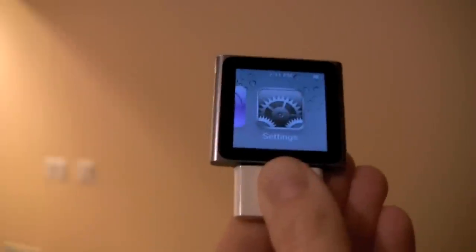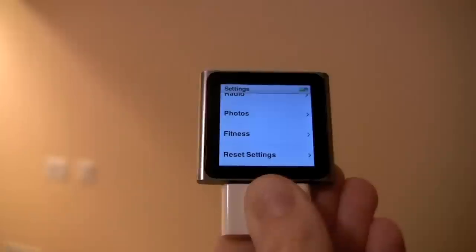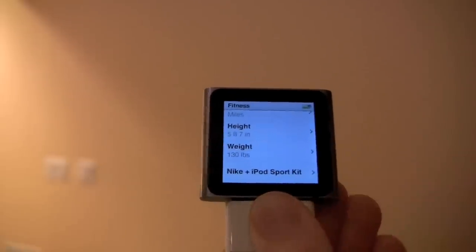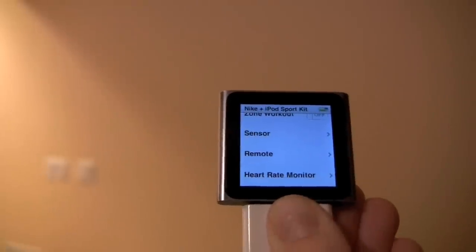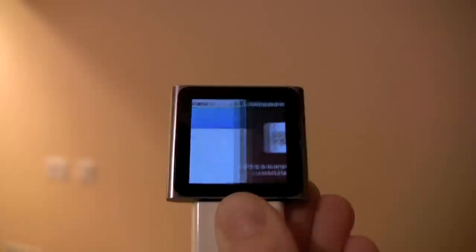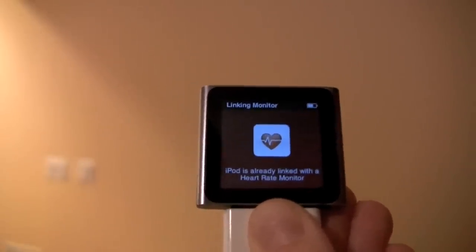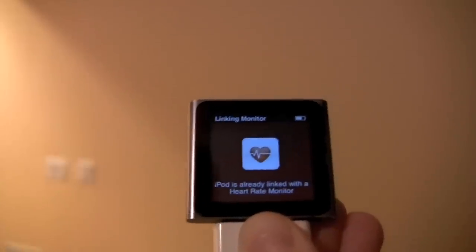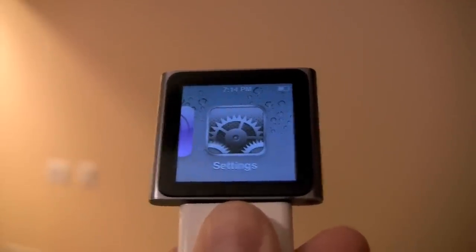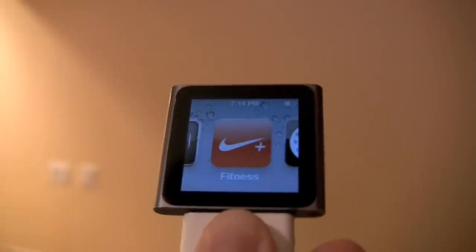To link the heart rate monitor to the Nano, go into Settings, Fitness, Nike iPod Sport Kit, heart rate monitor, and then hit Link. You should get a message that says iPod is already linked with a heart rate monitor. The heart rate monitor and Nike Sport Kit are linked to the iPod Nano. You are going to go into your Nike Plus Fitness.